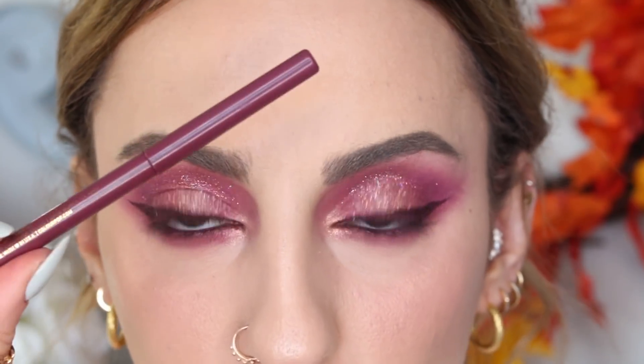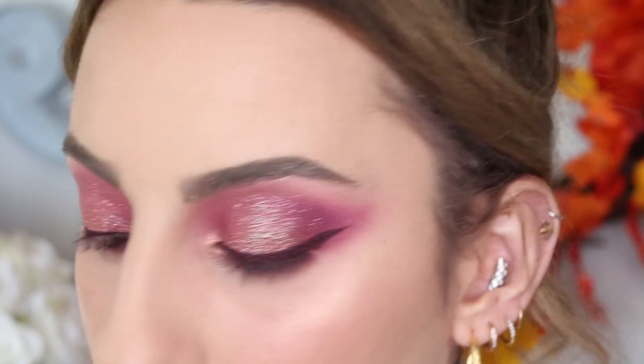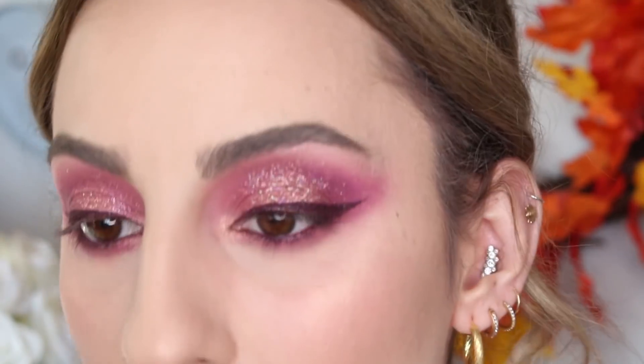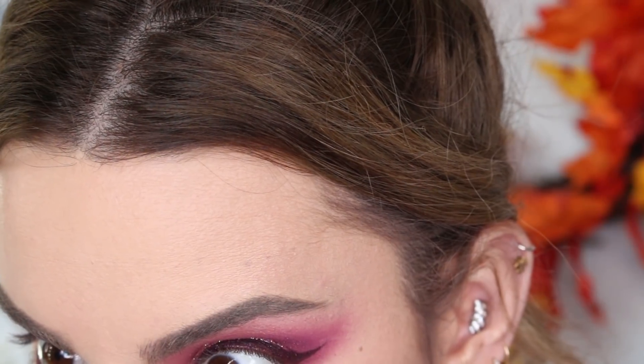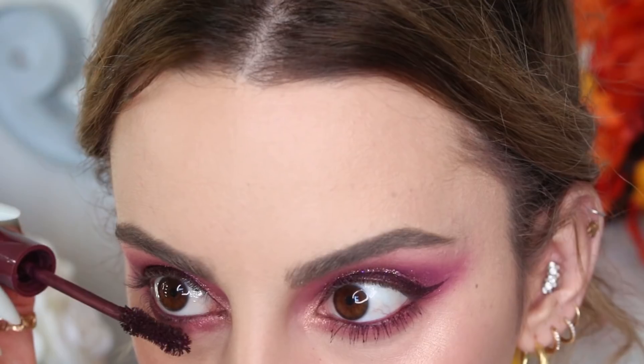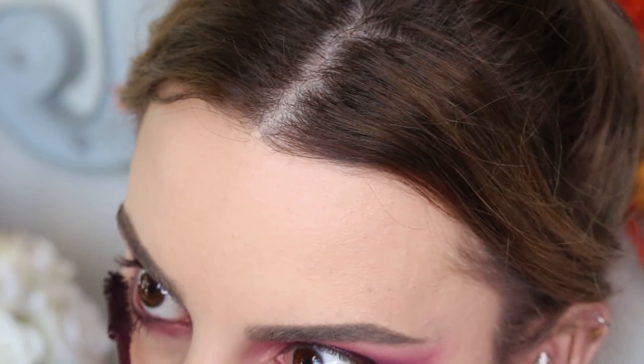Now I'm going to take the mascara — this is in the shade Plum and Get It. I'm going to put this on my lower lashes first to see what the color looks like. There are also false lashes in this collection. I'm still debating whether to put some on, so I don't want to do this color mascara on top just yet. This color is really pretty — I could see it bringing out a lot of different eye colors.